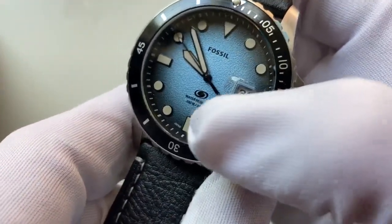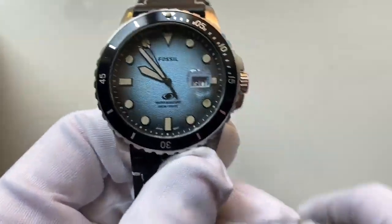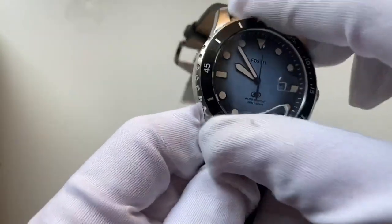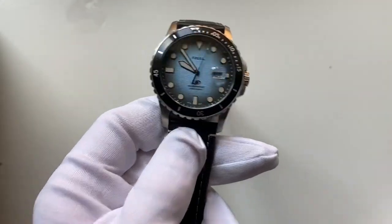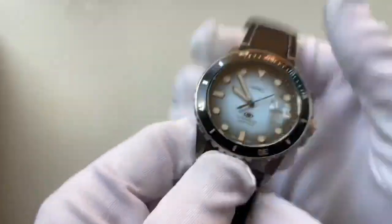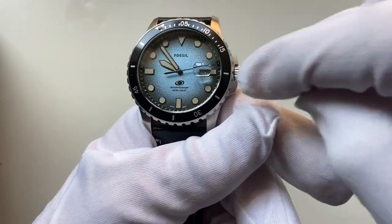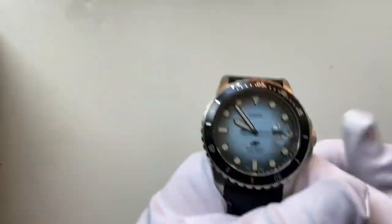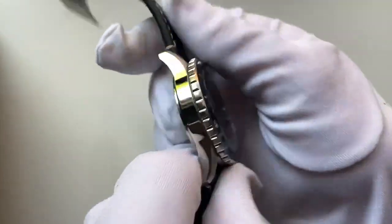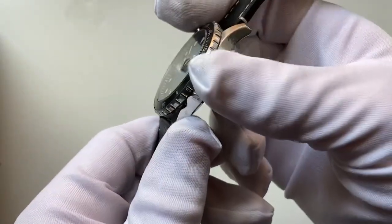Looking at the bezel, it's an older-style bezel with rough indentations to help you move it. The bezel does move but it's very stiff — it appears to be uni-directional. It offers an old-fashioned Submariner look with tiny numbers around the sides acting as a ruler-style scale. It's full stainless steel with a thick bezel and a black plate on top.